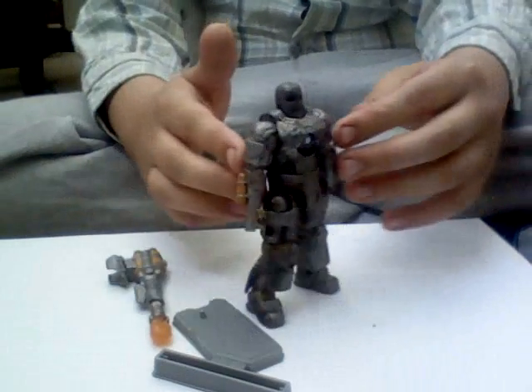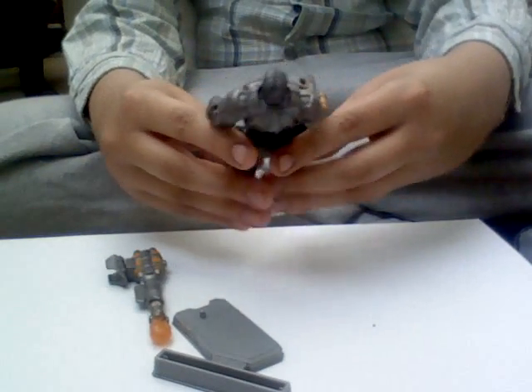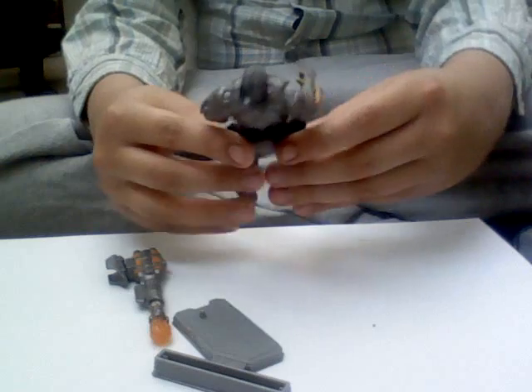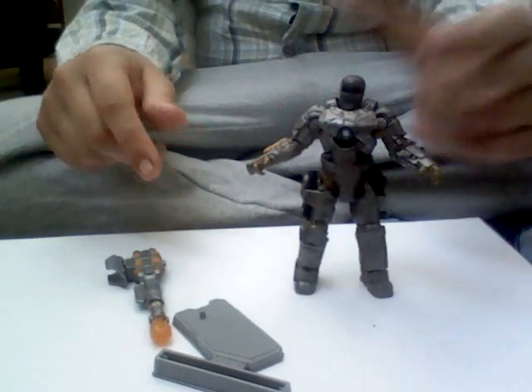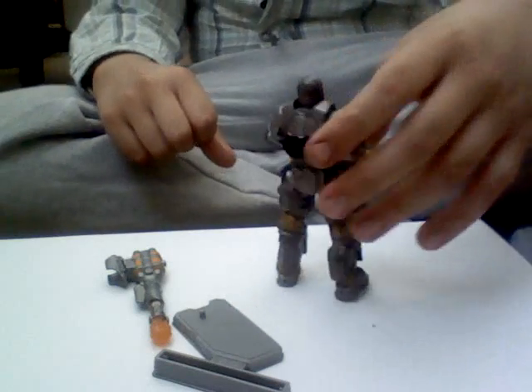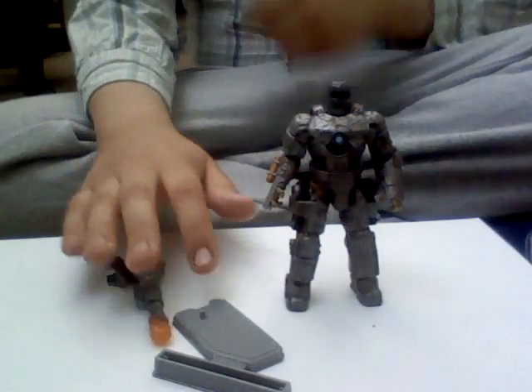It is really, really nice, this figure. I definitely recommend getting it. It's very detailed and fairly poseable, with a nice strong, bulky look to it. Definitely recommend getting it. It's awesome.